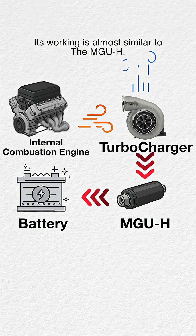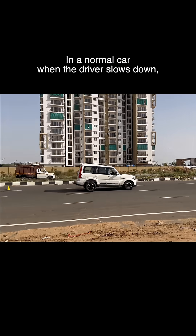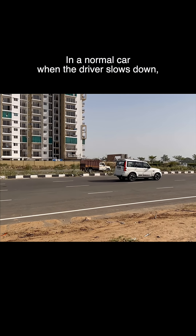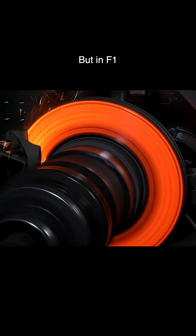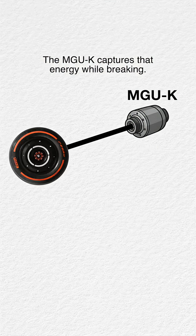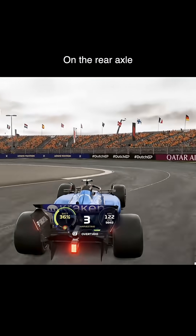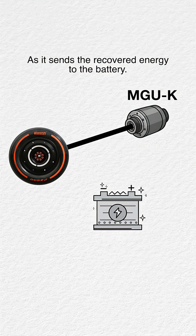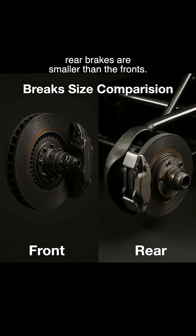Its working is almost similar to the MGU-H. In a normal car, when the driver slows down, all that energy is wasted as heat. But in F1, the MGU-K captures that energy while braking — it actually provides a braking effect on the rear axle as it sends the recovered energy to the battery. That's one of the reasons why F1 rear brakes are smaller than the fronts.